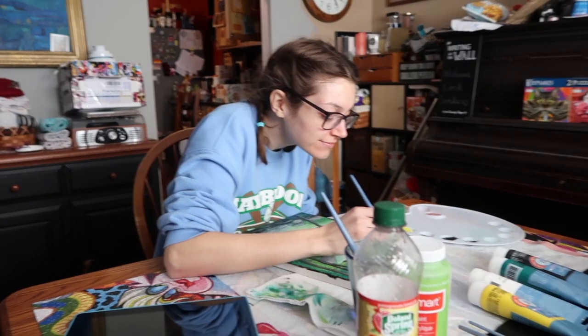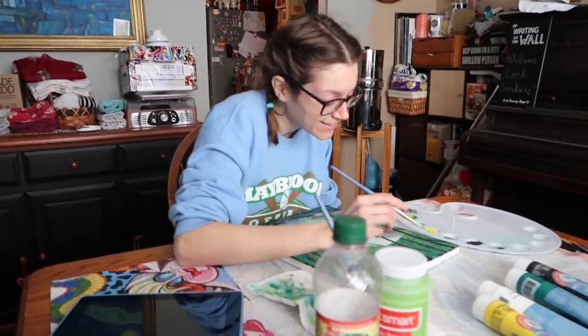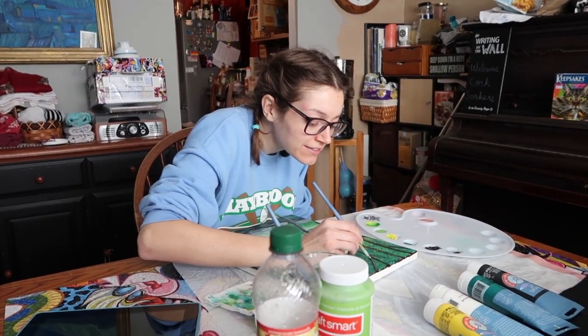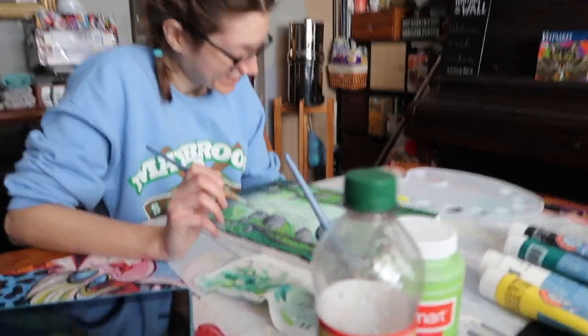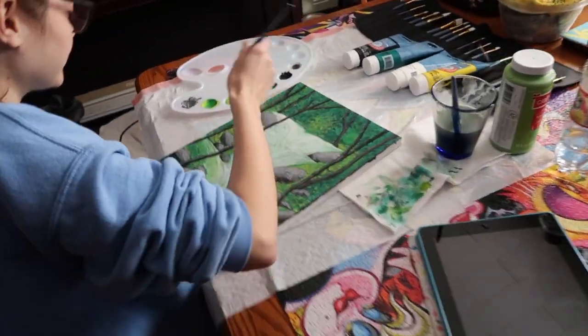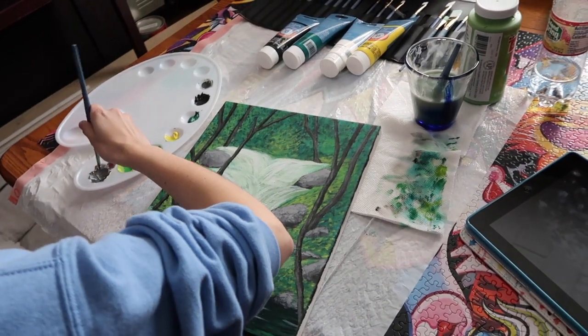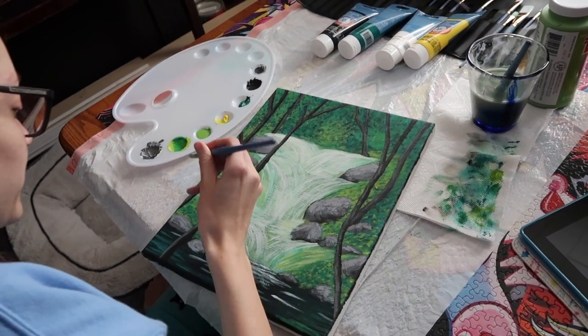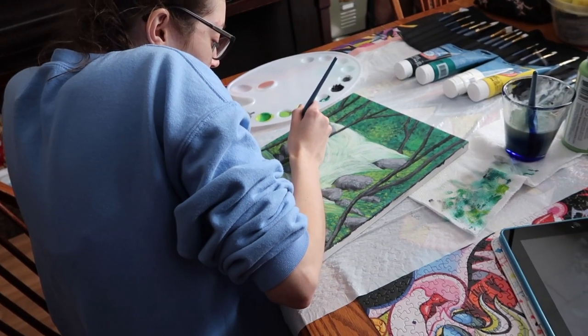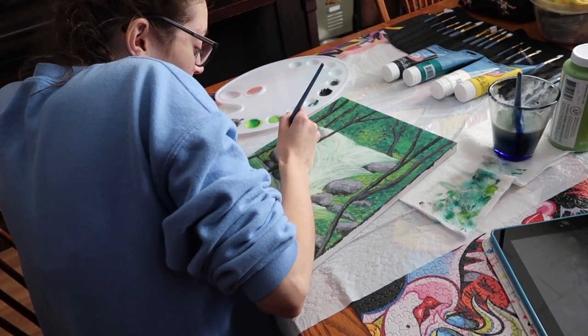Oh my god, am I in the presence of an artist? I'm just putting on the finishing touches — I don't know when to stop. It looks really good, thank you. It's definitely amped up since yesterday. I made a ton of mistakes but I had a lot of fun making it. It looks really good. That's pretty decent for a first try.